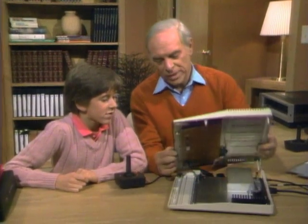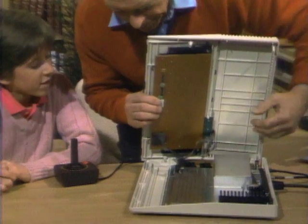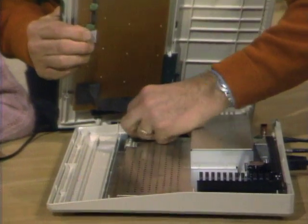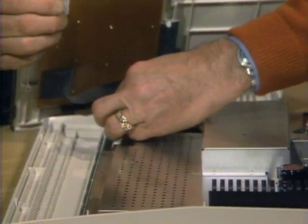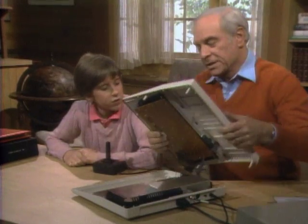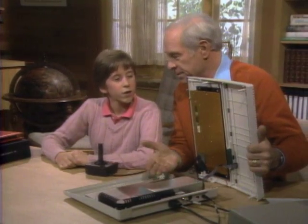Okay, well let's take a look inside this one. I have it all ready so we can take it apart relatively quickly. Disconnect this and disconnect that. What are those for? Well, that's to connect the keyboard to the rest of the computer.